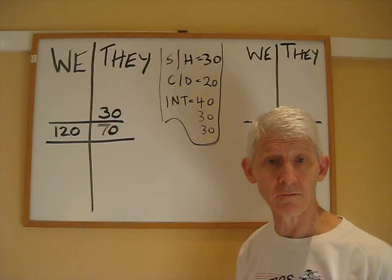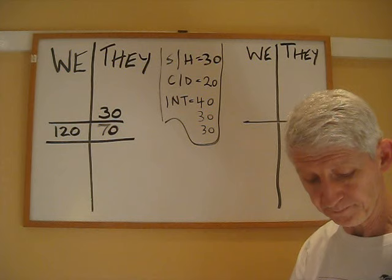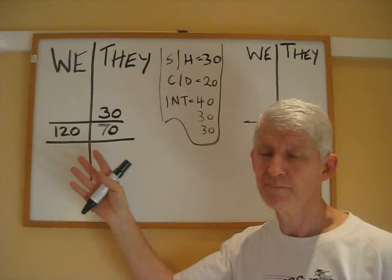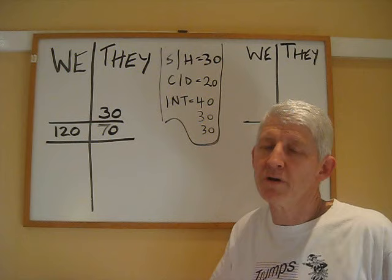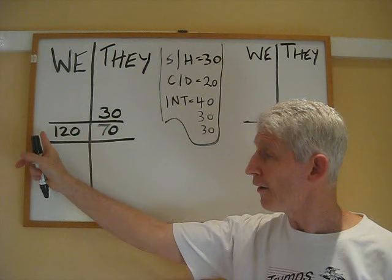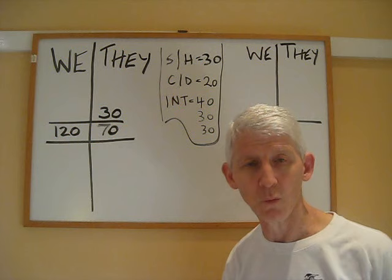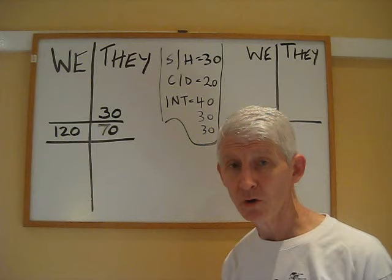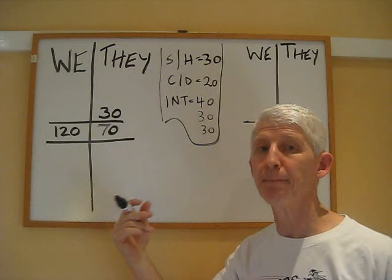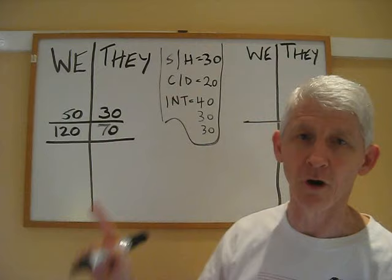A rubber in rubber bridge consists of making two games, so we've got one game towards rubber. After we've scored a game, we are what's called vulnerable. They have not yet scored a game, so they are not vulnerable. On the third deal, East-West went one off. Those of you who know what one off is worth when you are not vulnerable — it means you give fifty points away. We don't get that fifty points below the line, because below the line scores are only for making contracts. So they give us fifty points above the line.